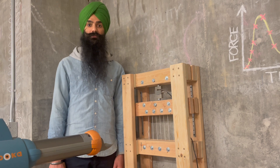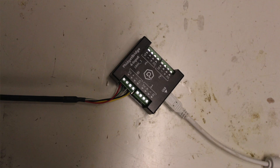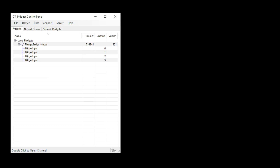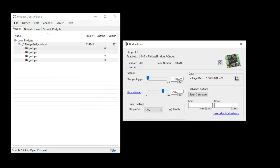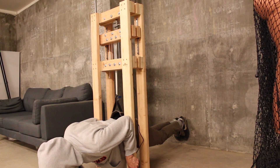Anyways, let me show you around. Up top you have the single load cell which plugs into an interface device and into the computer where data appears. This was all surprisingly straightforward and easy to set up. There's a button for calibration and you just hang a known weight to confirm everything is working as it should.